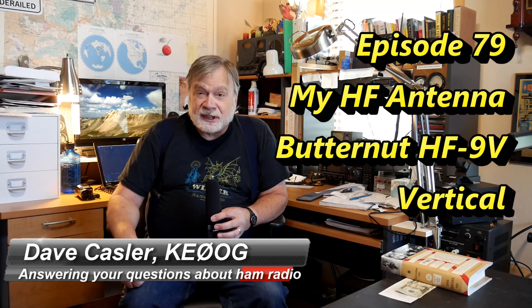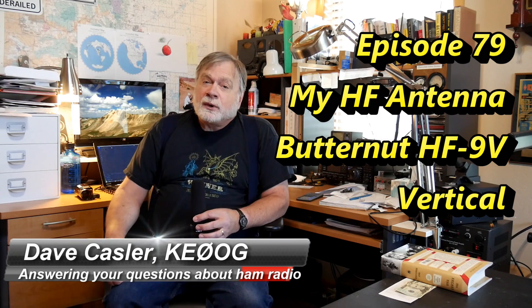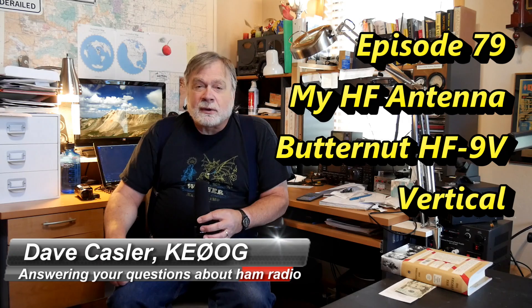I'm Dave Kassler, Hammondshire Radio callsign KE0OG, and I'm going to answer a question that many people have asked.